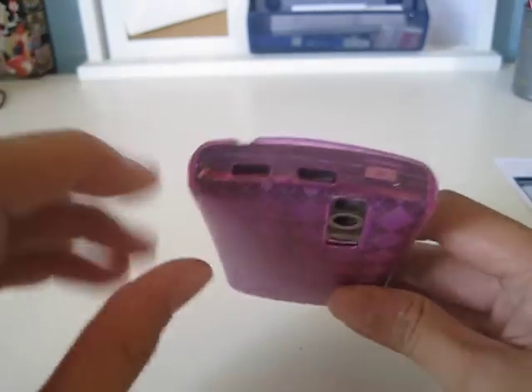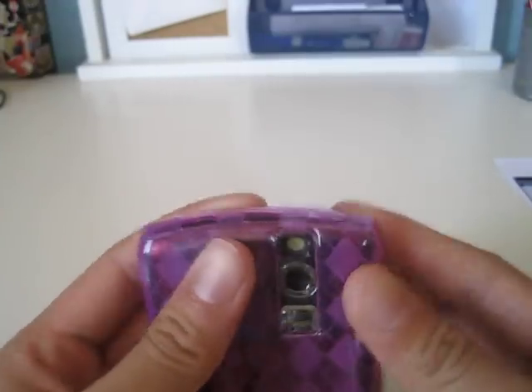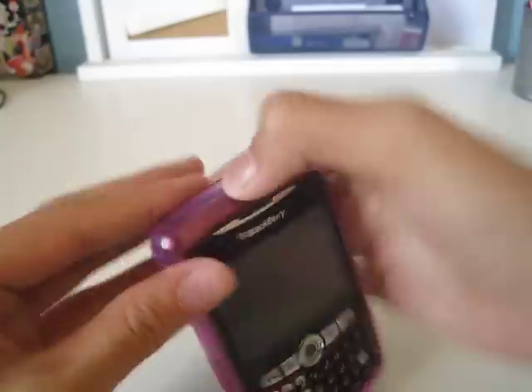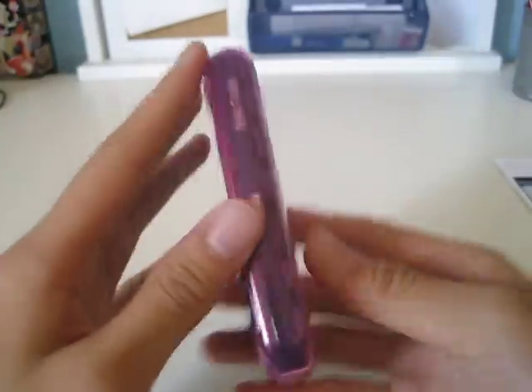On the top, you have your two speaker grills open and your mute button covered. This is a con — it's still flat, somewhat flat, so it's really hard to press. I had to put a lot of force into that.